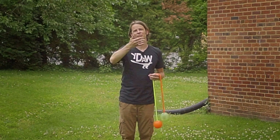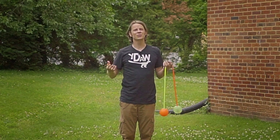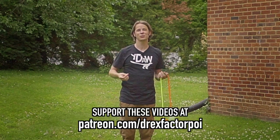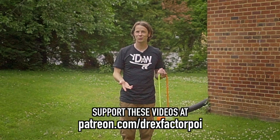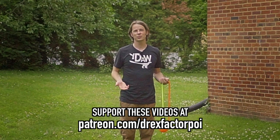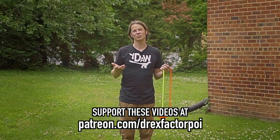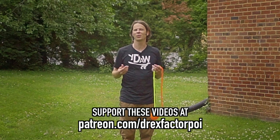For those of you out there that have been appreciating this work and would like to see it continue in the future, please consider going over and signing up at patreon.com/DrexFactorPoi. You can get early access to my content as well as a say in topics that I pursue in the future, plus I sometimes post some behind-the-scenes stuff there and I might be adding some new rewards in the coming weeks as well.